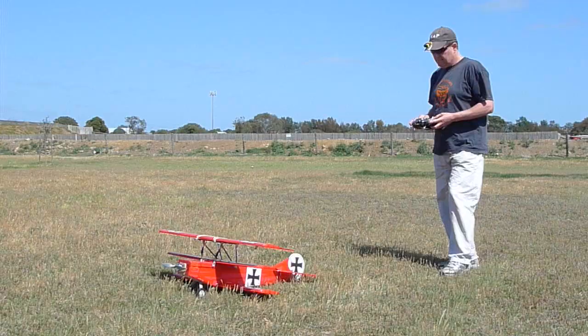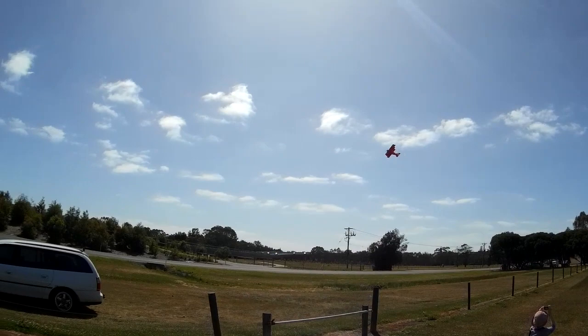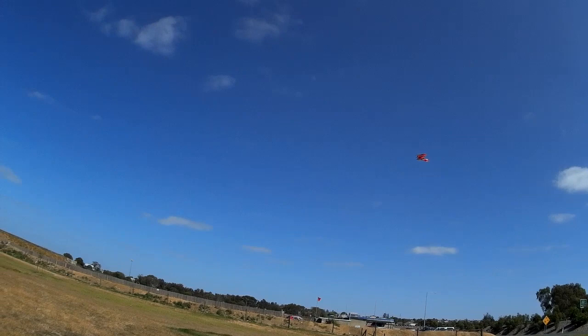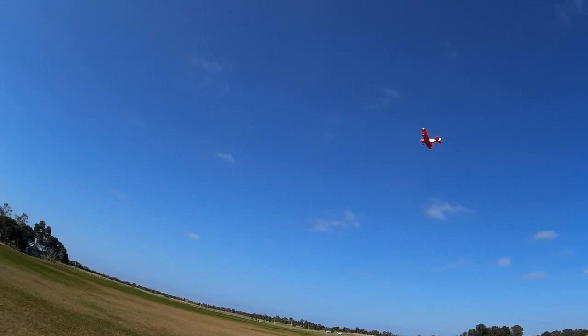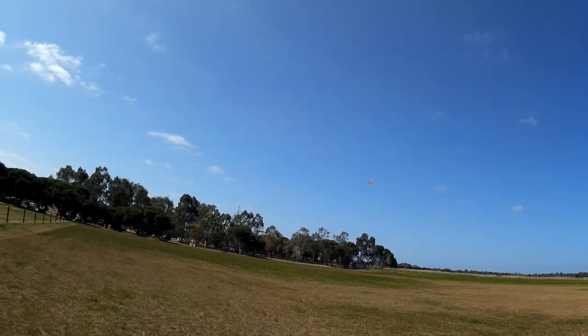So this is the moment of truth — I had no idea whether the CG was right or whether it was going to fly at all. But amazingly it did fly. It was a little bit tail heavy and was much improved with a little bit more weight up the front. I've since added a turtle deck, a little cockpit, an engine cowling, and better landing gear as well. Thanks for watching — I hope there's some useful information there for you.